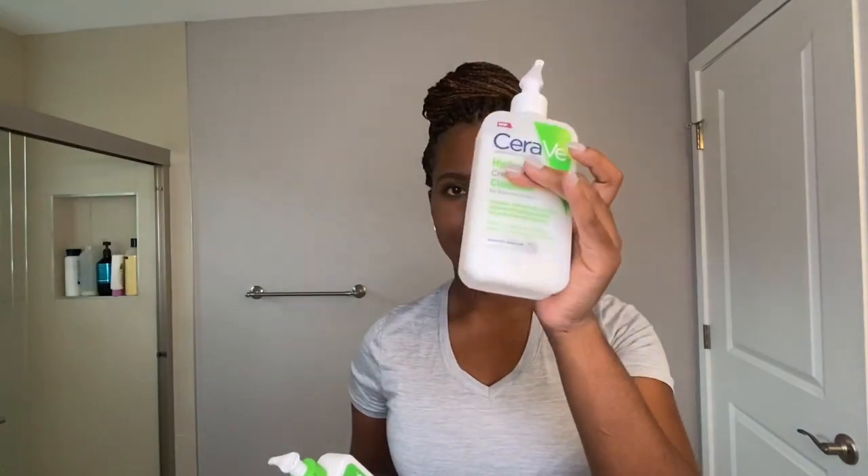I've tried this — as you guys can see by the bottle — for about two weeks, and I pretty much like it. There are some things I don't like about it, but for the most part I like it. And the fact that it says it removes makeup.